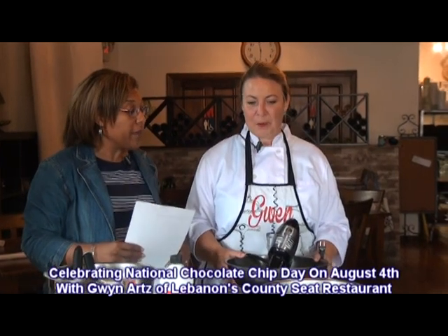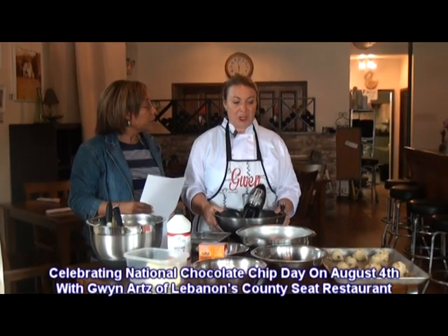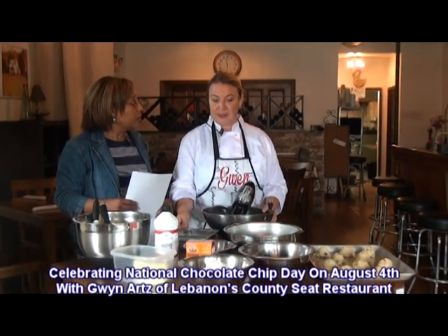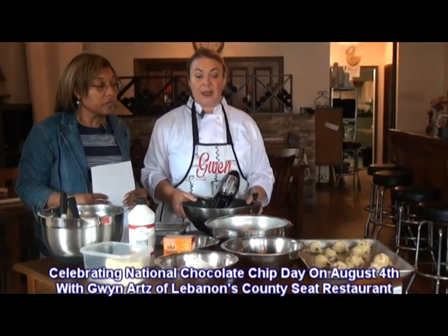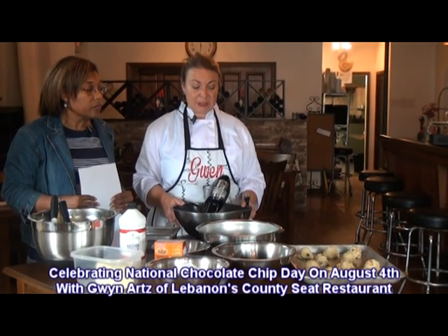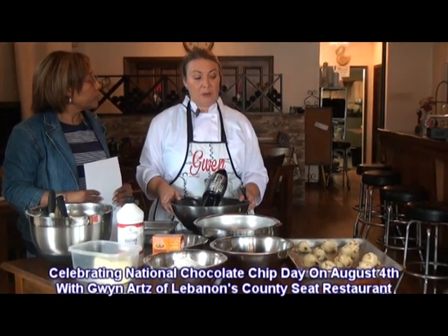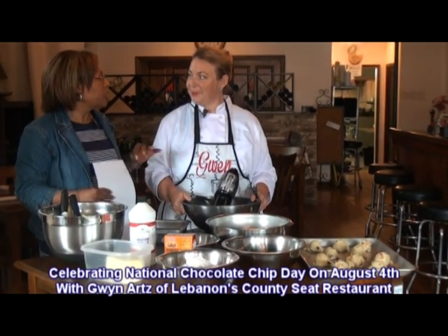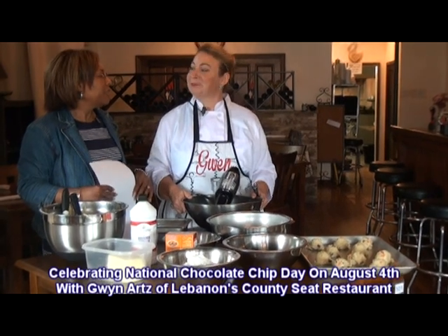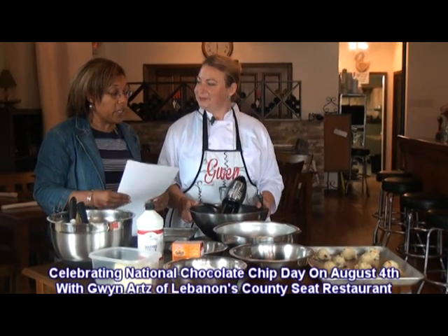Now, what are you going to make for us today? Well, I figured since this was the home of Turtle Man, I was going to do a turtle chocolate chip cookie. It consists of cashews, caramel chocolate chips, and milk chocolate chips. It's basically a Ghirardelli chocolate chip cookie recipe that I have doubled, and I'm going to top it off with some melted chocolate drizzle. Chocolate chip with chocolate drizzle — that sounds wonderful.